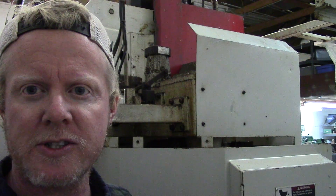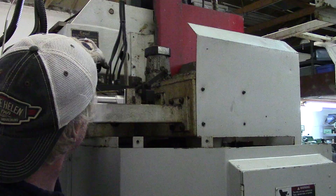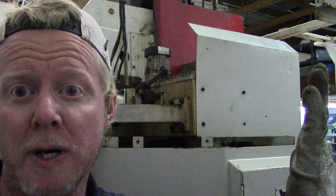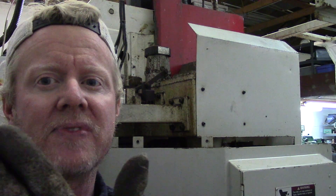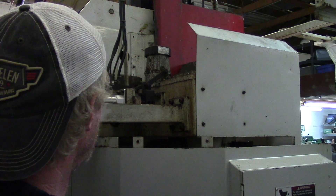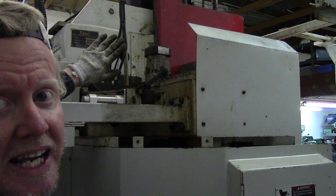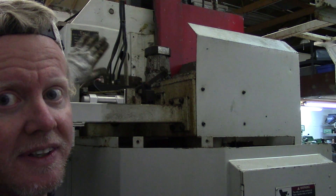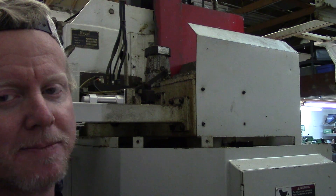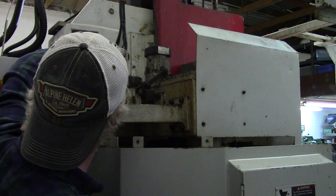Now that the machine is actually turned on with some solenoids active, I found another air leak — it's going to be right here in this fitting. The best way to find an air leak sometimes is just hold your hand up and move it over the face of the machine. It'll actually change and show you which direction the sound is coming from. I was able to spot this just by doing that.